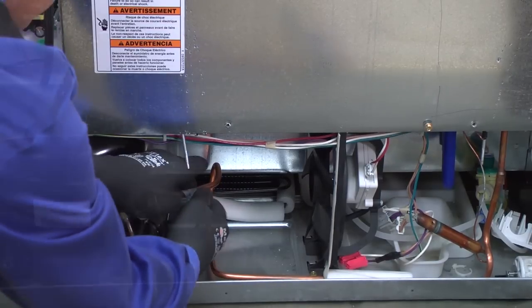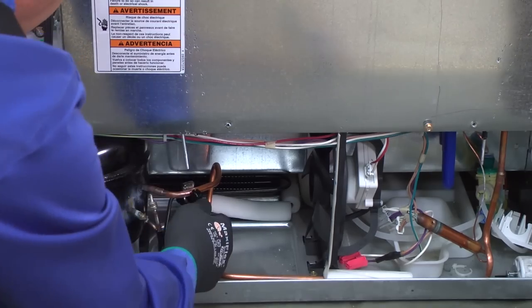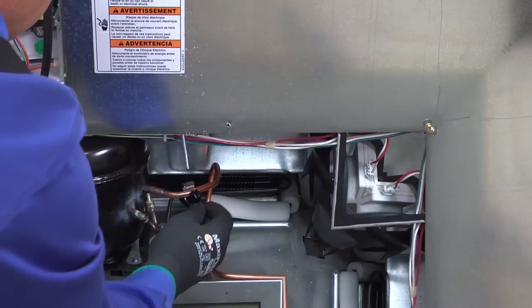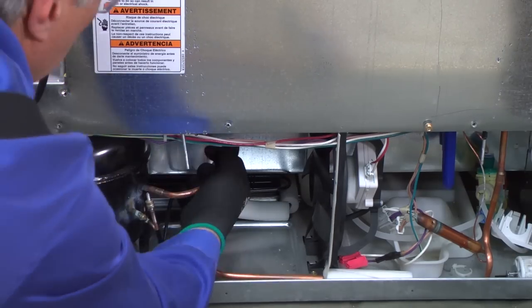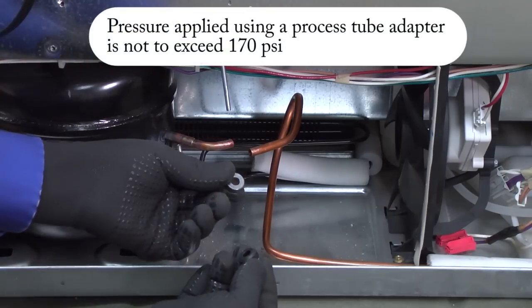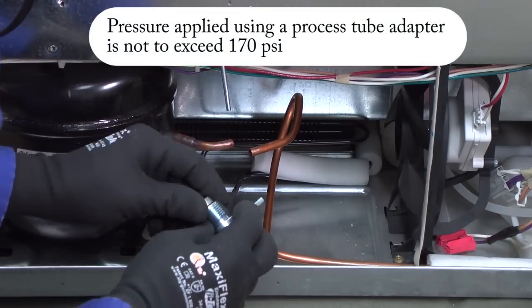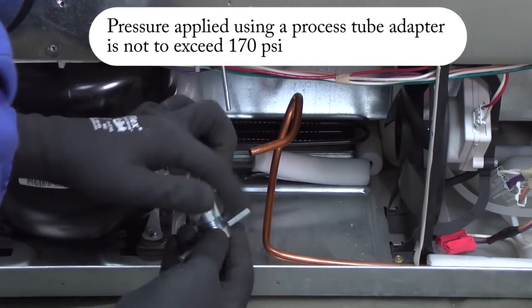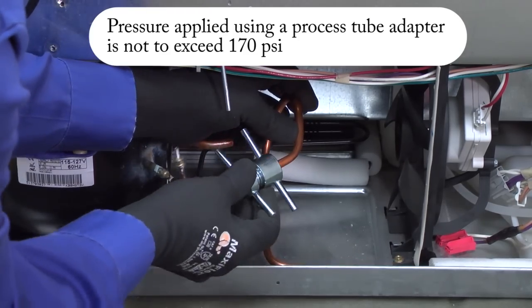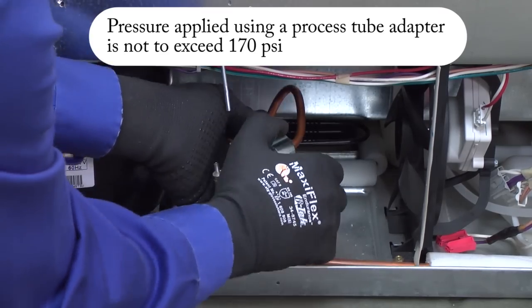Cut the suction line at a convenient place. Connect a process tubing adapter on the open suction line from the evaporator using the correct size sleeves and rubber grommet for the suction line. Tighten to properly seal the adapter.